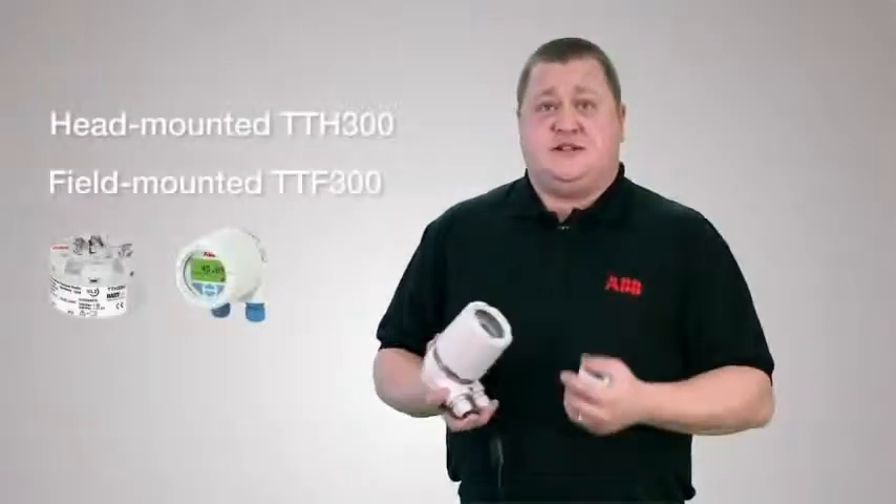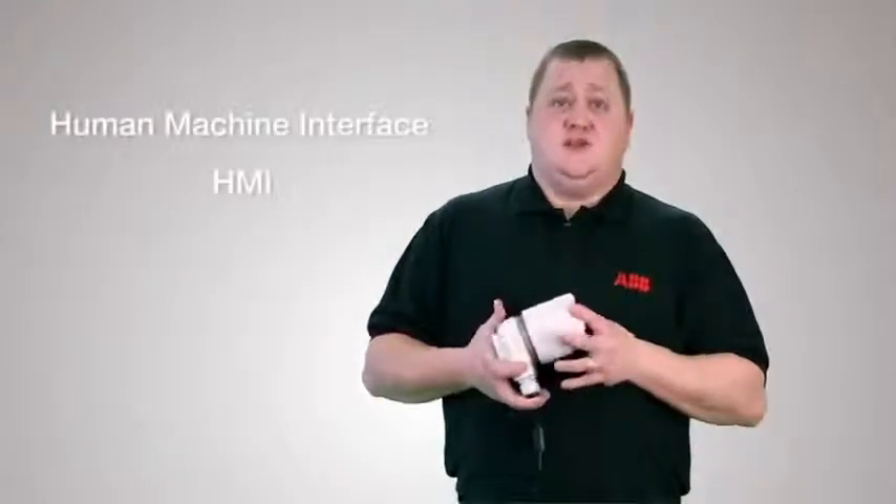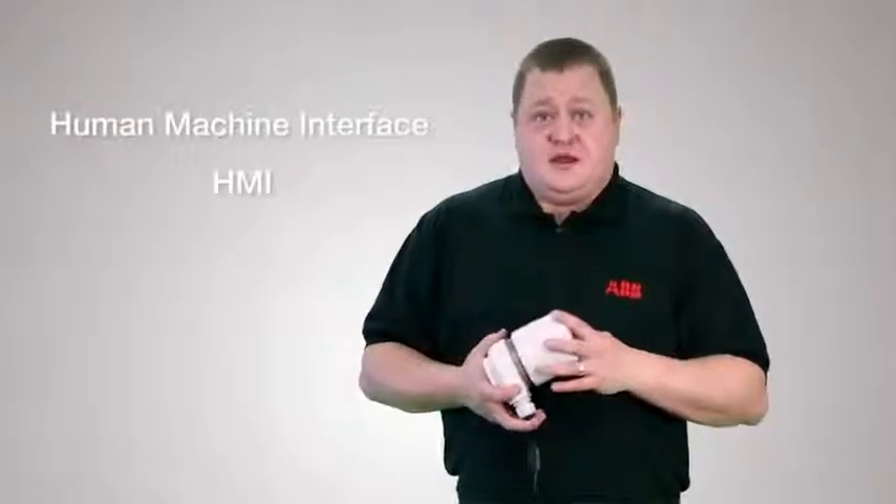With both the head-mounted TTH300 and the field-mounted TTF300 units, a plug-in display can be fitted. This is ABB's Human-Machine Interface, or HMI. This allows you to visualise process variables and view device status and diagnostics. It can also be used as a programming device, and this is where the ease of use really comes into play.